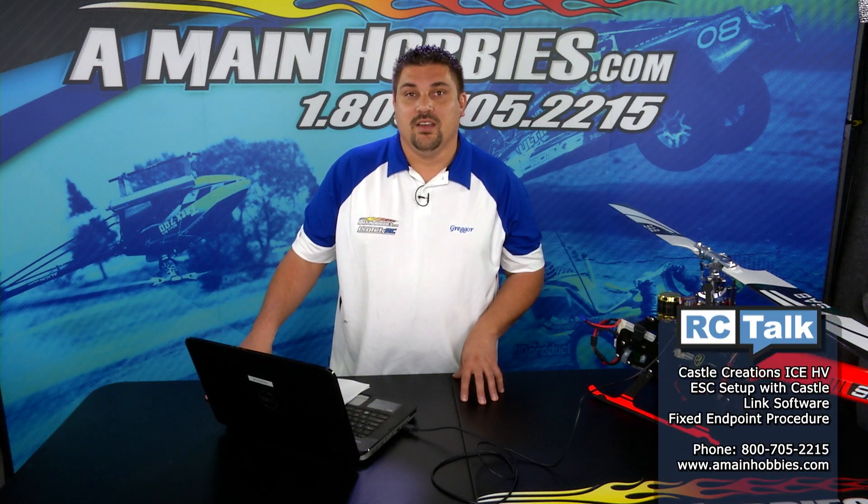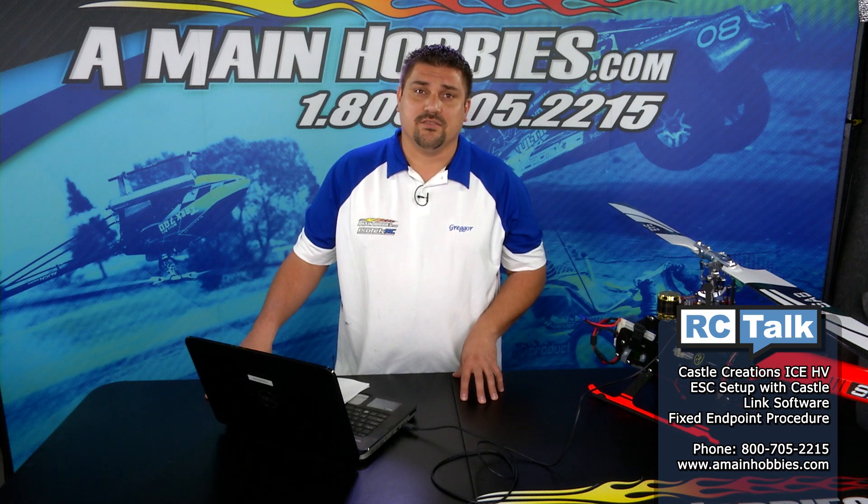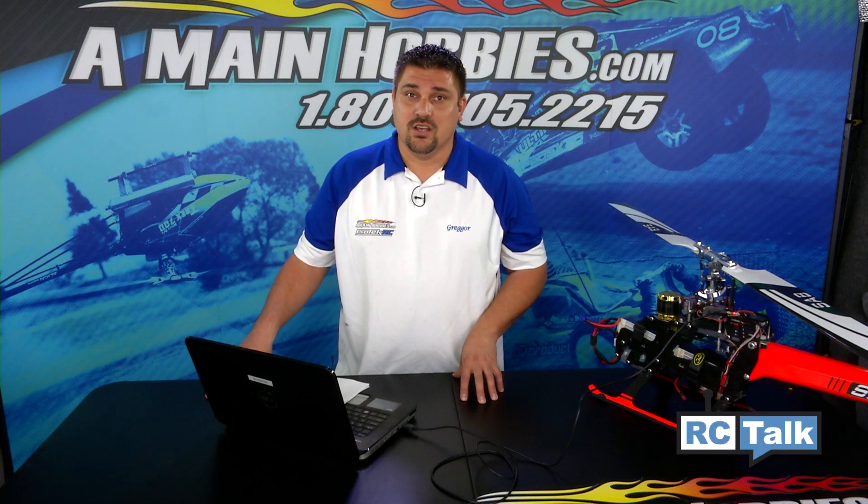Hello and welcome to AMainHobbies.com. I'm Gregor McGrath, and today on RC Talk, we're going to cover the basics of fixed endpoint setup for the Castle Ice HV Edition Speed Controls for helicopters using the Castle Link software.